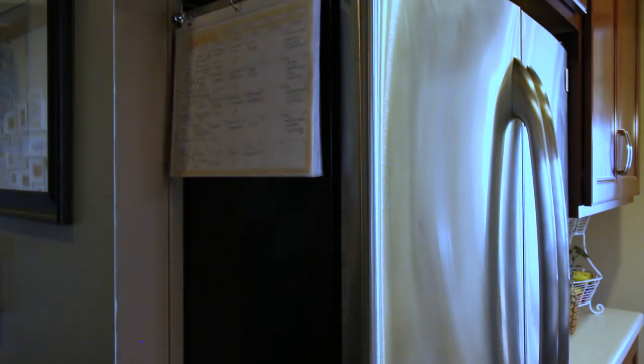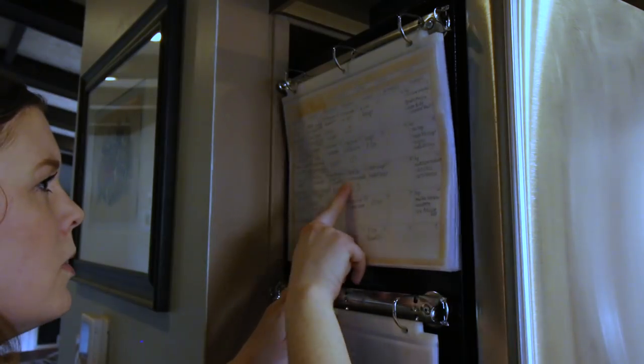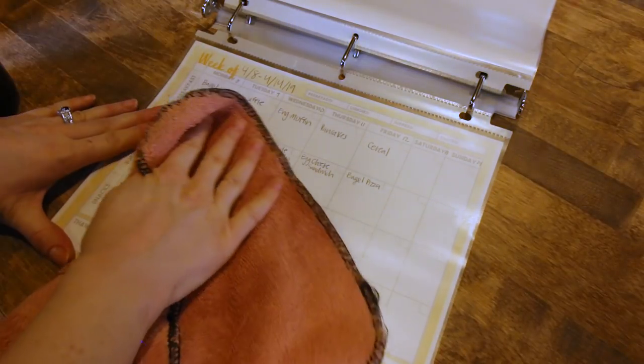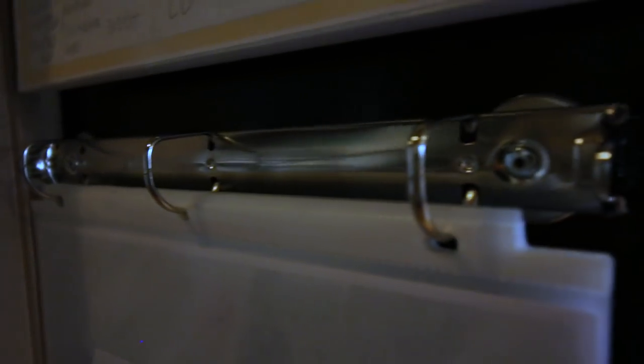Once you have a good system and routine, make sure it's in sight — out of sight is out of mind. I have our meal planner right on the side of our fridge, but you might keep it in a pantry cupboard or a binder in the kitchen. Just make sure it's accessible, because if it's not accessible you're not going to use it. I also use page protectors so I can easily bring it to the countertop while cooking and it doesn't get messy. I found a magnetic binder clasp — basically genius — that lets me stick the page-protected pages right on the fridge.